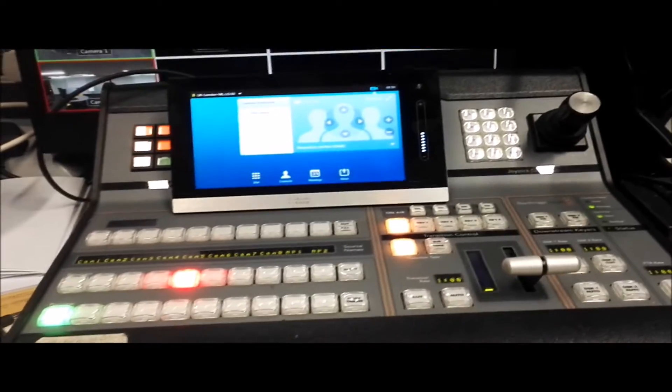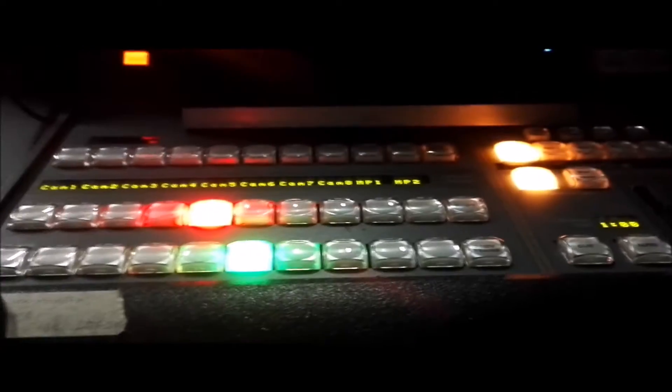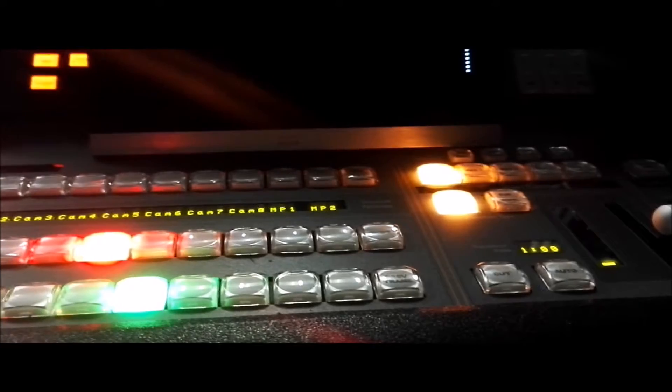They also have a Blackmagic ATEM switcher right here. It's not currently being used for video production or video switching in this venue. For projecting to the projector, everything is just directly connected to the floor boxes and then routed towards the projectors and the relay screens.